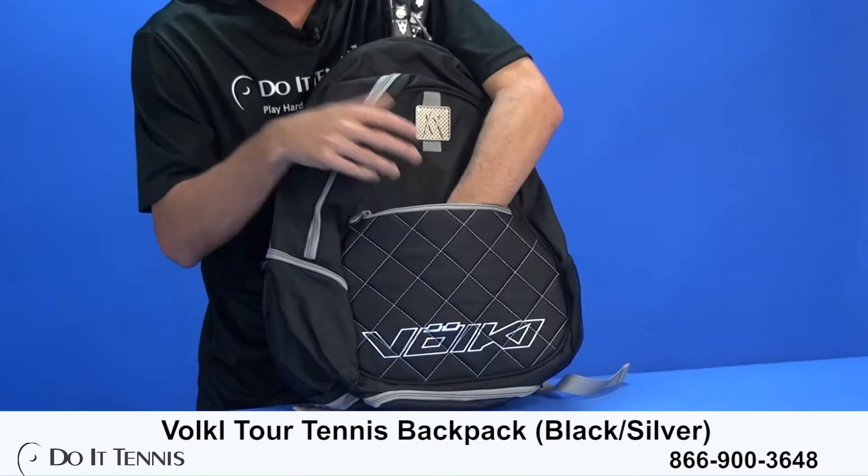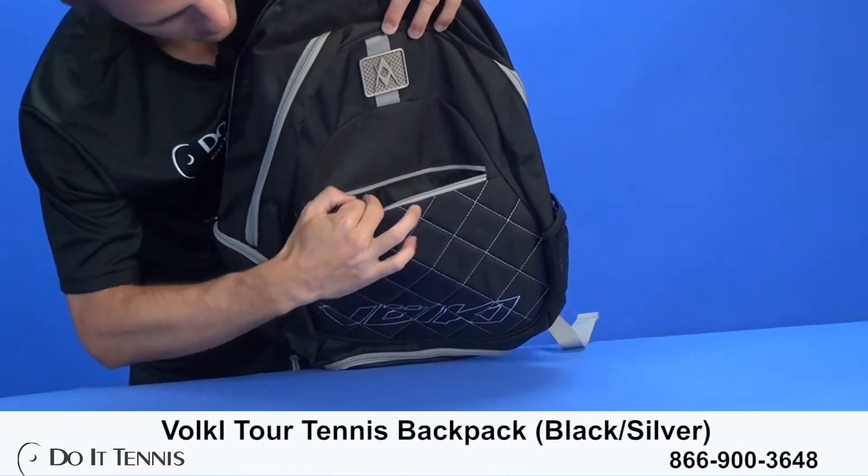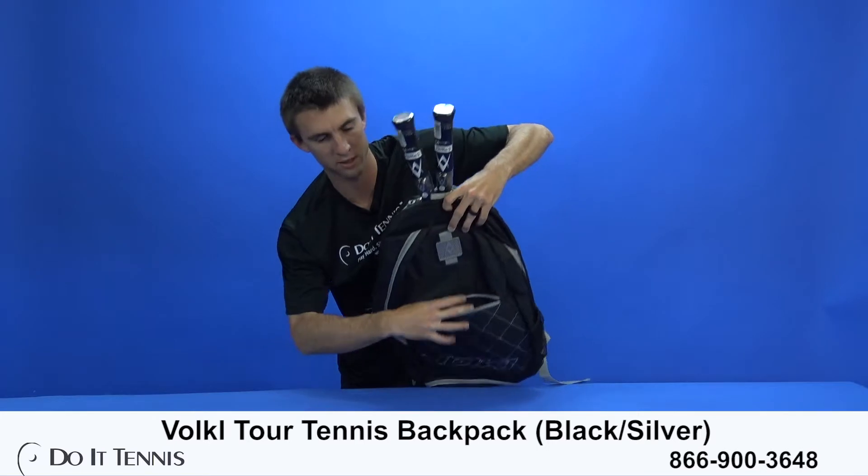You can see here you do have a large accessory pocket that goes all the way around. If you take a look inside, you do have a nice accessory pocket right there.